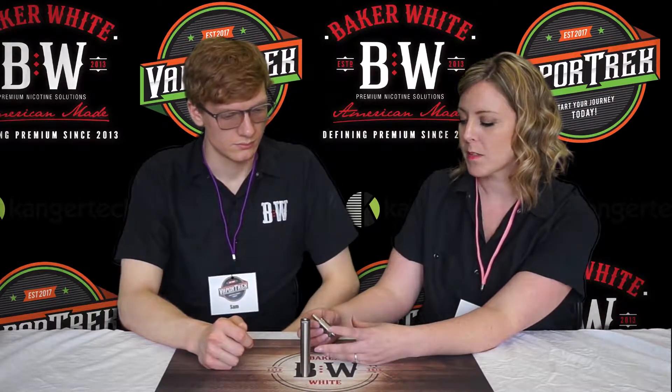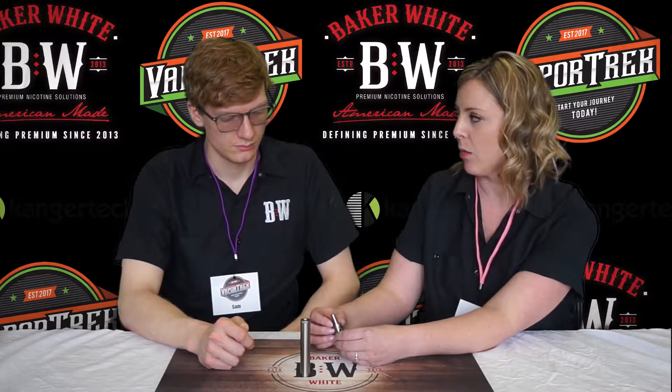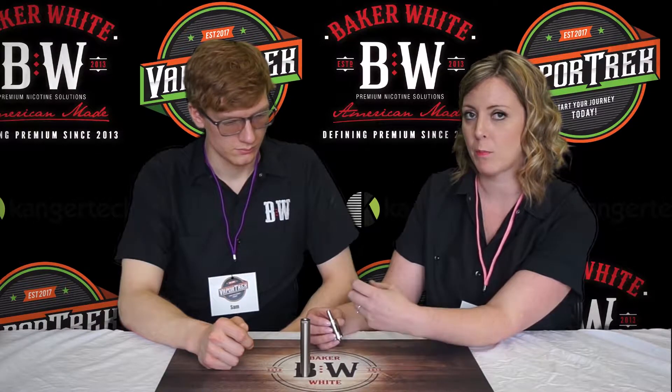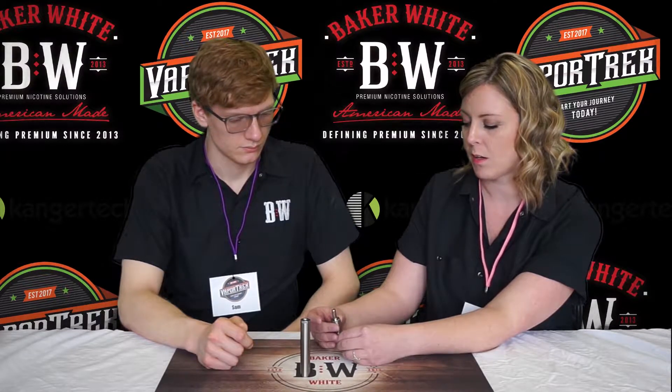What we suggest is to gently blow through the mouthpiece with a paper towel around the airflow — that will help blow out that excess e-liquid from the coil itself. Remove it from the mod before you do that, and just gently blow out that excess e-liquid.